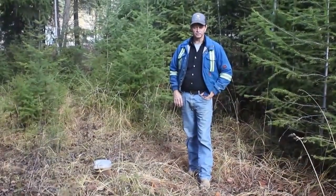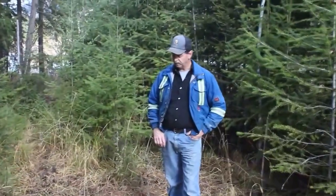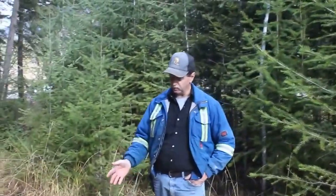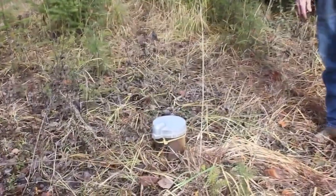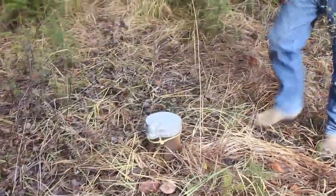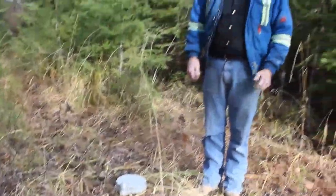Hi, I'm Glenn from Kickin Horse Water Services. Here today to talk about well heads. This one's a typical well head you'd find in your backyard supplying your house with water. This particular well head has a few different things I want to point out that are wrong with it.